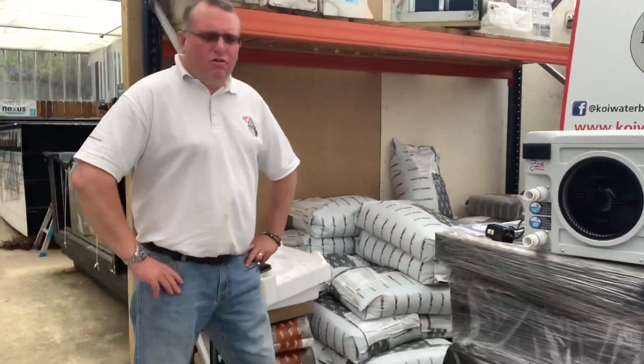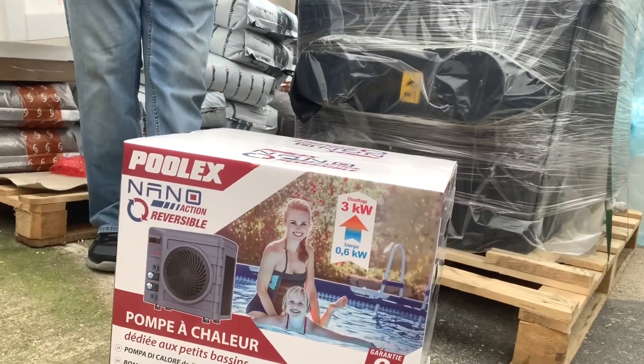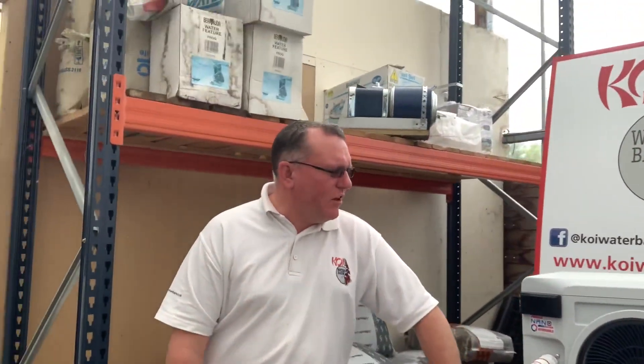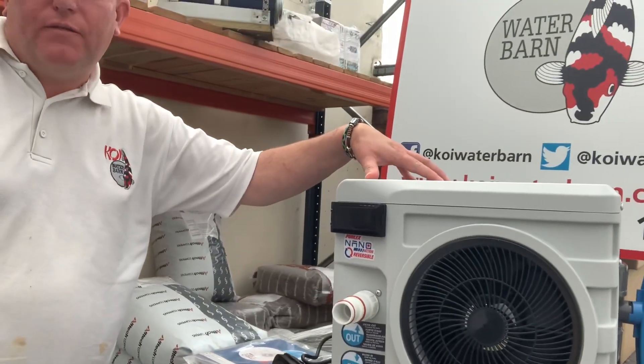I've heard really good things about it. So what have we got here, Keith? This is the nano reversible heat pump — the three kilowatt output model. Very, very efficient, all based on ambient air temperature, so day in, day out it works beautifully. Input wattage is only 600 watts, so incredibly cheap to run, with a maximum output of three kilowatts. Once you've got air temperature of around eight degrees and above, you're going to be able to keep a pond up to around two and a half thousand gallons at whatever temperature you want for 600 watts. Very affordable, and a very affordable unit to buy, priced at £495.